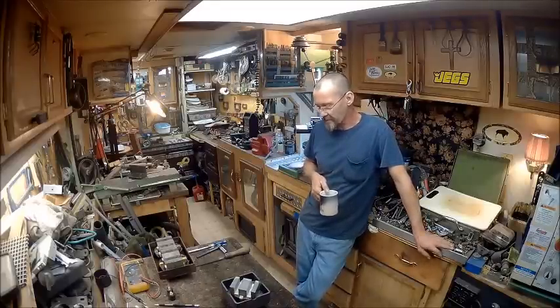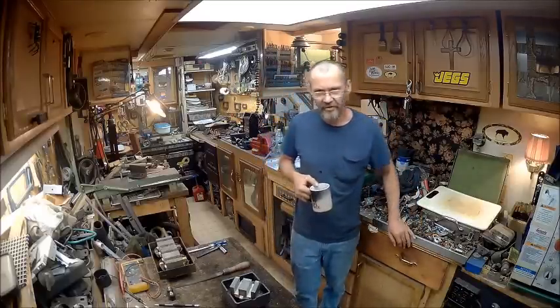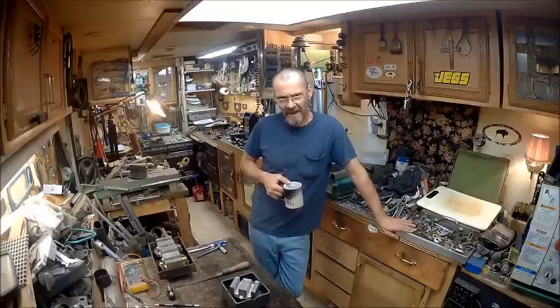Hello YouTube, welcome back to Bison Workshop. I'm Bob, and today we're going to try to do a take two on the electromagnetic chuck.